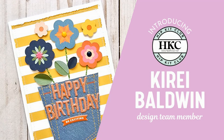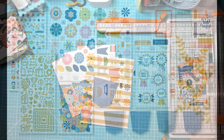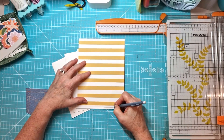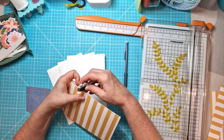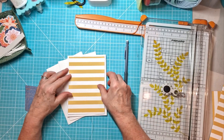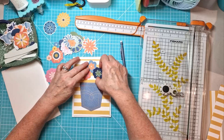Hi everyone, it's Kiri here for Hip Kit Club and I have a slightly different project for this process video — I am doing cards, and that was my assignment. It's been quite a while since I did cards. Like many scrapbookers, I did start off making cards before I moved over to scrapbooking, and sadly I just don't make that many cards anymore. So it's really nice sometimes to be given an assignment like this — it makes you think about making cards, and it is really nice to have some homemade cards.